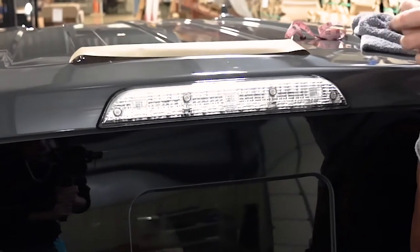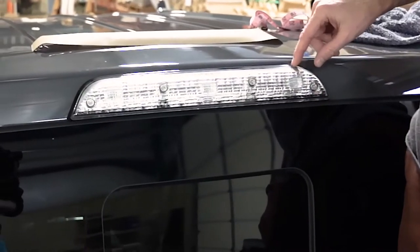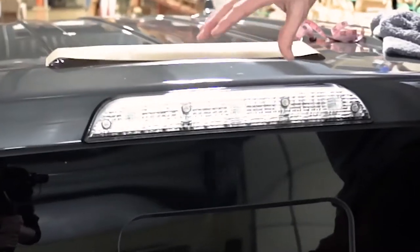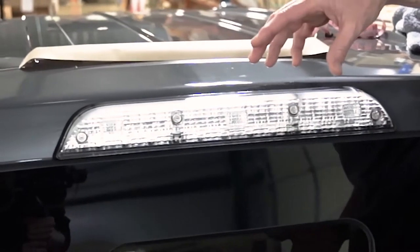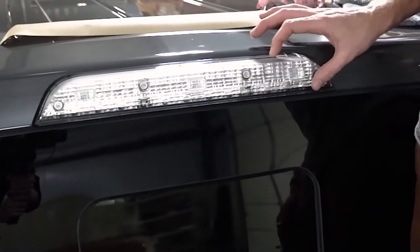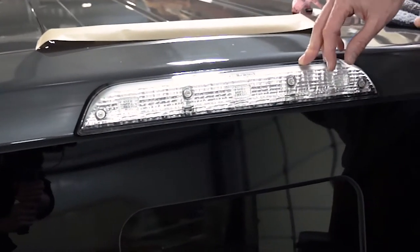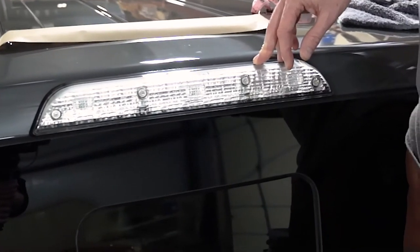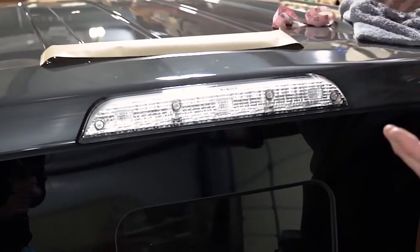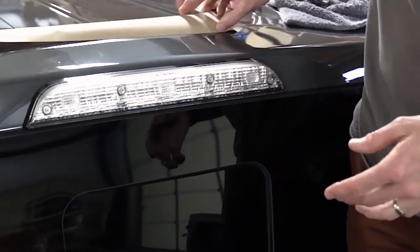Hey everyone, Chris at Lamin-X, and we're going to do an installation of our tint film on this third brake light. Compared to the dark window and the dark paint, it's actually a little bit too bright — kind of stands out too much for my own personal liking. So we're going to install a universal sheet onto this light to tone it down, but it still allows the majority of visibility to come out. It just tones down the brightness and makes it a little bit more neutralized.